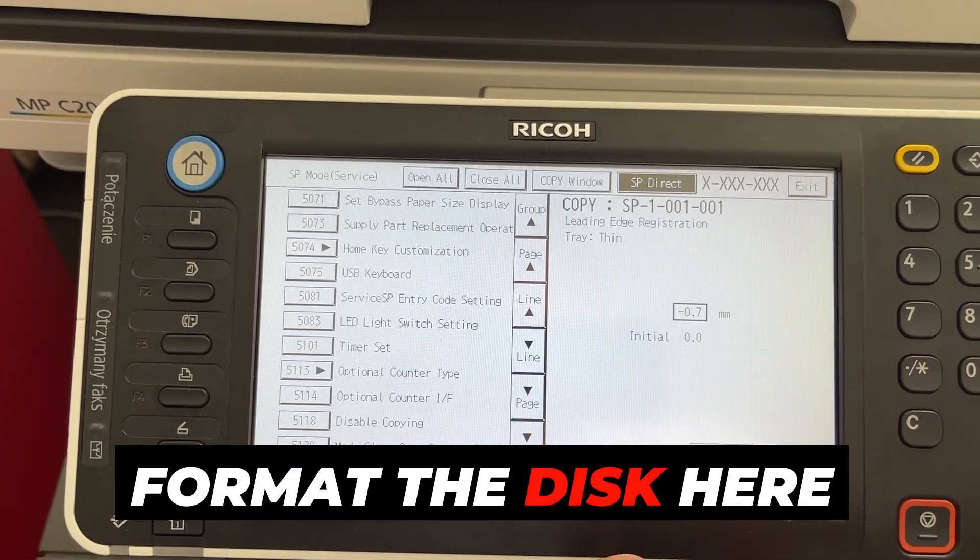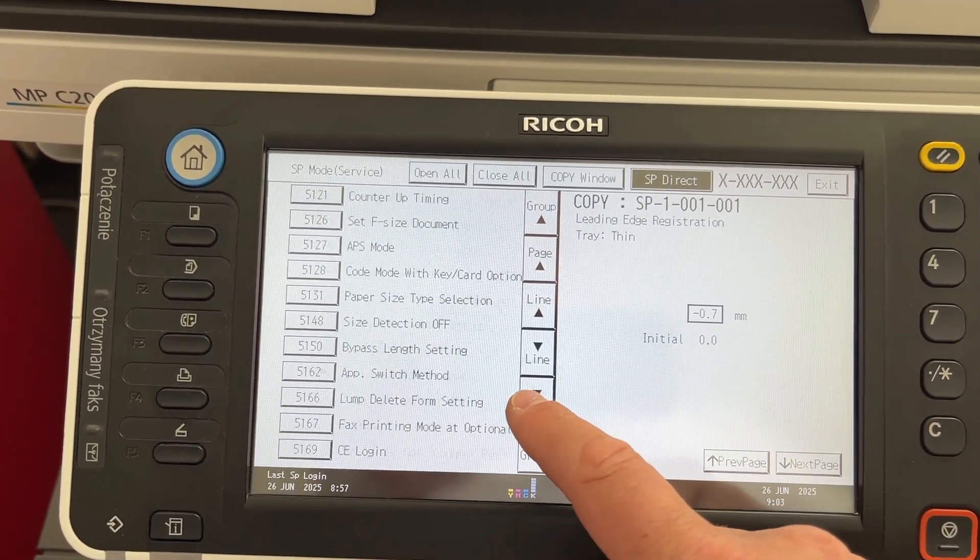If you wish, you can format the disc here for added assurance.